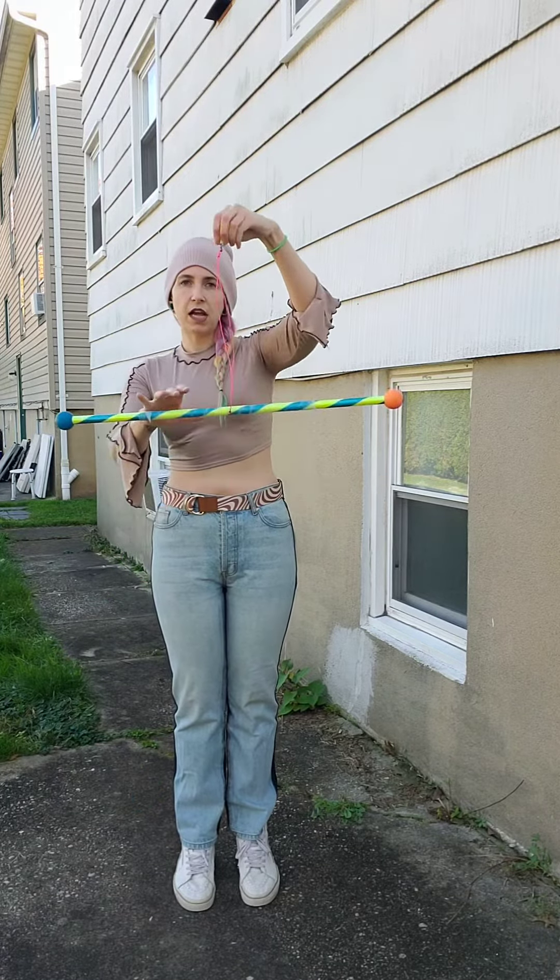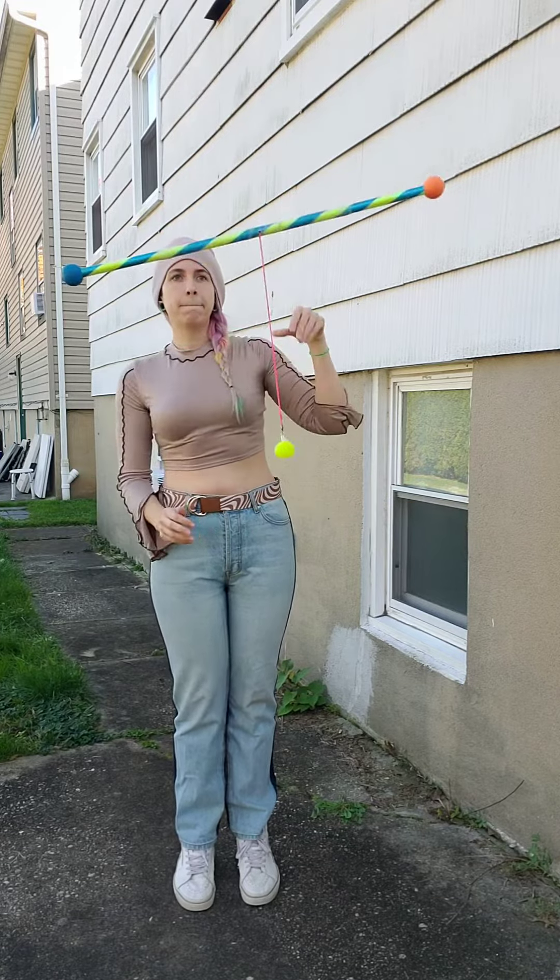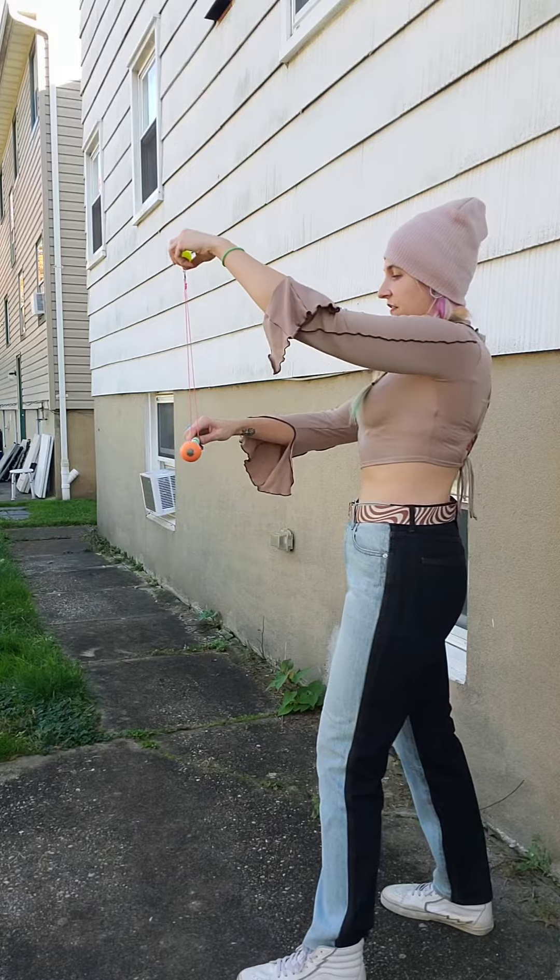You almost give the wand a little tug up before you throw the palm down, and that's just going to take a bunch of practice. I'll show you from the side.